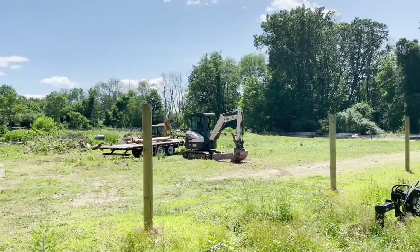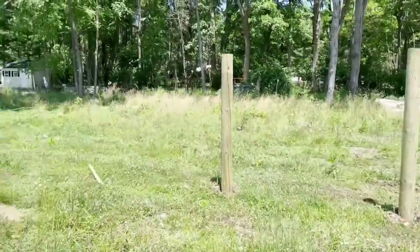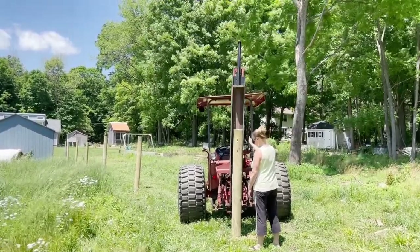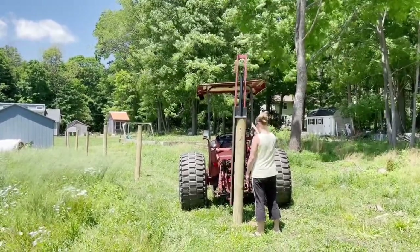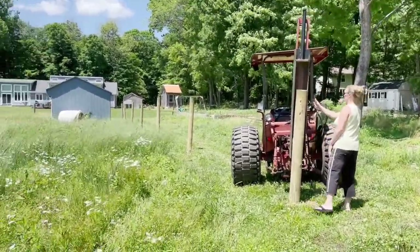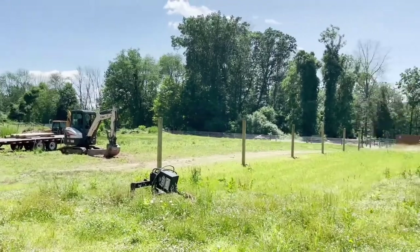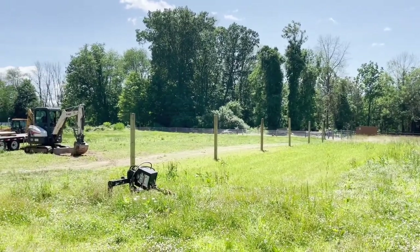I forgot to get video of it, but we used the excavator to pick the posts off the trailer and bring them and drop them in each hole, and kind of push them down a little bit so they're set. I'm going to come back with the post-pounder on the back of the tractor, and it just hydraulically drops that ram and drives the post the rest of the way into the ground. We'll usually get about three feet in, which is good. Then we'll string our wire, and later I'll cut off whatever excess post is sticking out the top. We've got this side all done with the post-pounder. I've got to go around this corner and hit this run going all down this way, then go back with the excavator and straighten them out, and start stringing the wire.